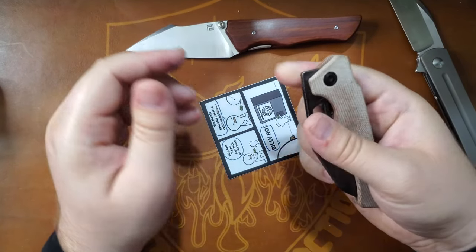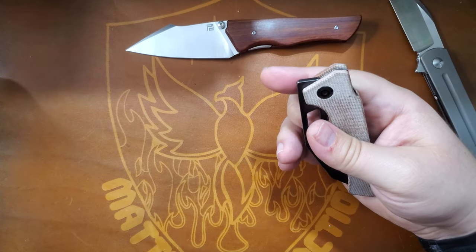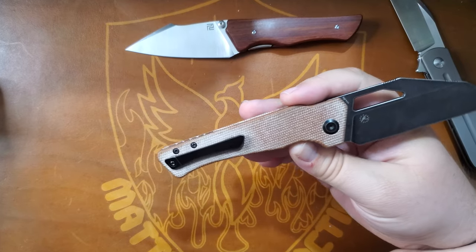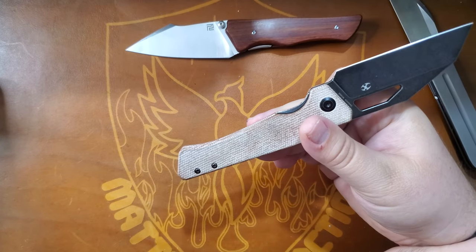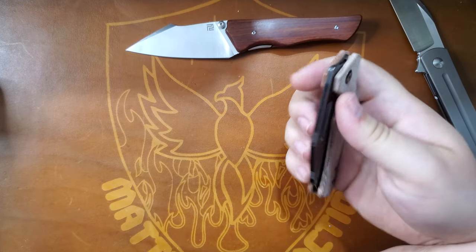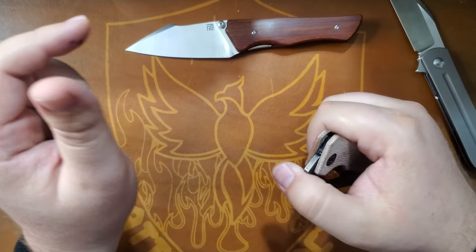Again, this is Apex — I'm not really supposed to cut with it, we have to keep it nice. Any damage to it, we could end up paying for it. This could be a prototype too, I don't know if it's out yet. When I get these Apex knives, I like to go in blind. There's jimping here that I said was useless up here, but maybe?